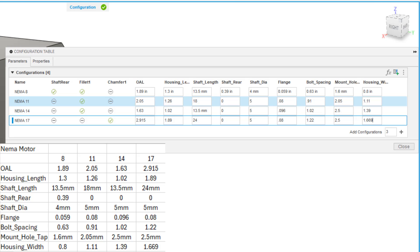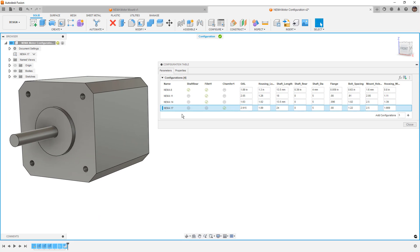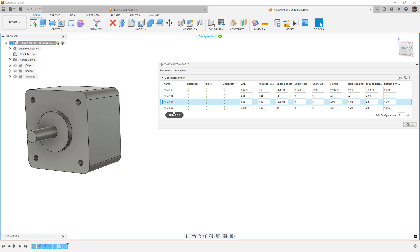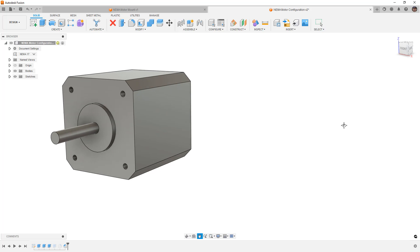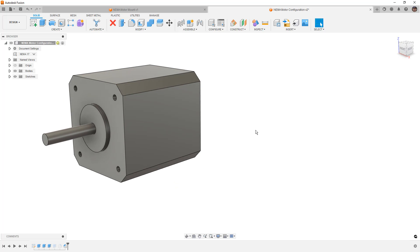Once all values are entered, I'm going to rotate the model around. With the configuration table open, we'll double-click through NEMA 8, then 11, then 14, then 17. Notice for the 17 that the fillets change to chamfers. If we go back, they change back again. This demonstrates that we can very easily configure parameters as well as the suppression state of features.